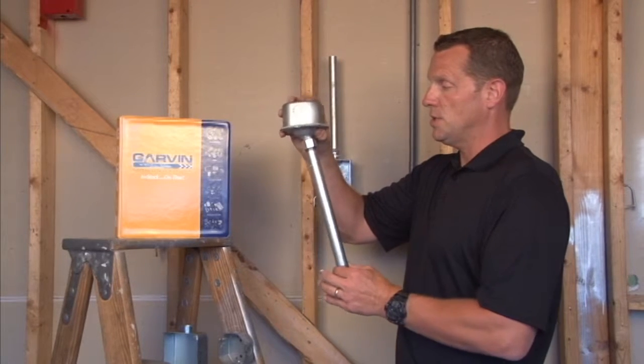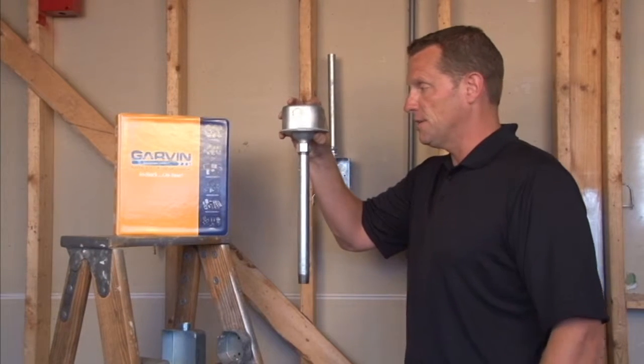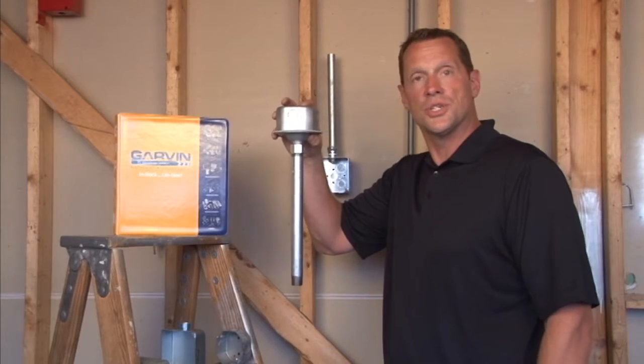it allows a 20-degree swing from vertical in any direction, protecting the devices that are installed and the connections inside the box.